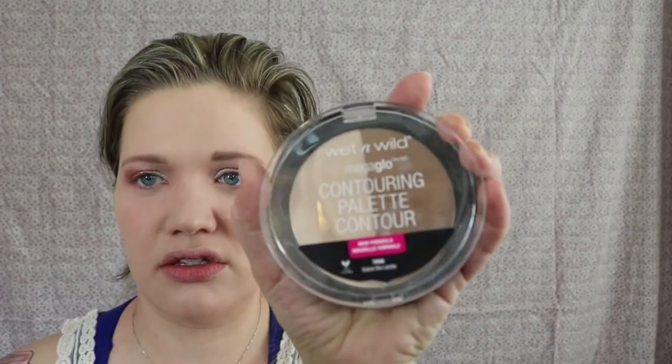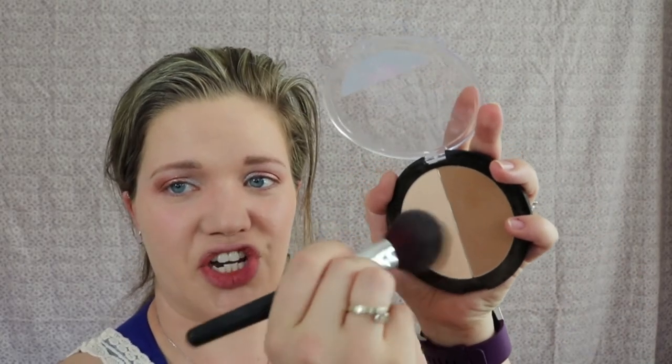We are just going to do some under eye highlighting. I'm using the Maybelline Fit Me Concealer in the color 10 Light. Then I'm going to take this Wet n Wild contour palette in the color Dulce de Leche, and I'm going to take this highlight shade and just pat it on under the eyes to kind of set that.